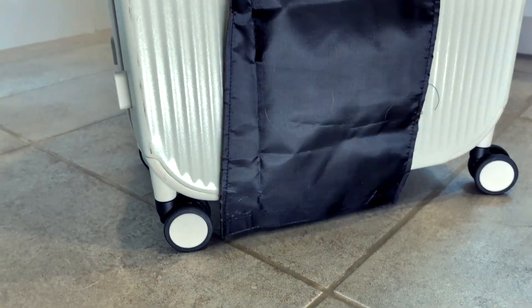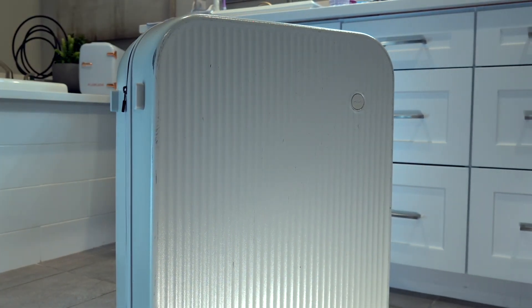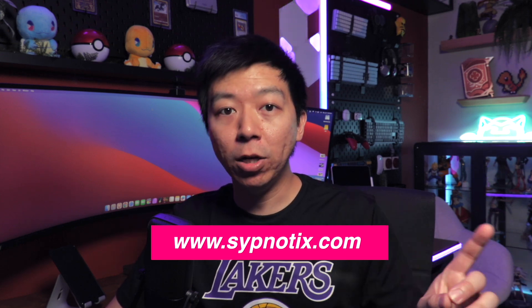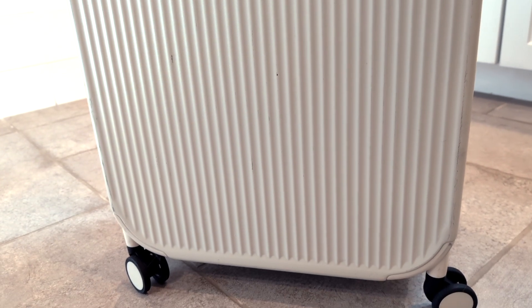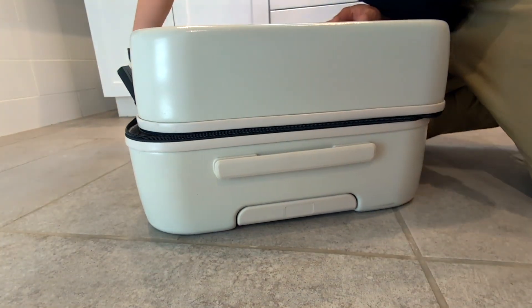Traveling is part of the job description of a student, whether visiting friends or going home for the break. The Mixy hard-side PC suitcase is one of those rare products that is surprisingly as good as it looks. Suitcases usually look bland, and we don't care much about appearances as long as they get our stuff from one spot to another — but I caught myself admiring how clean this one was before I even started using it. Made from a German-made soft steel material, the Mixy is durable yet extremely compact and light.